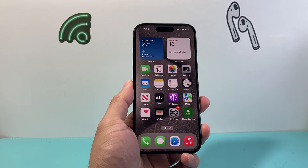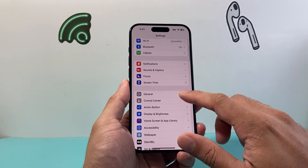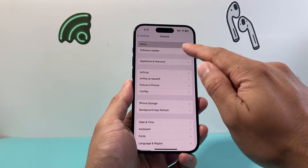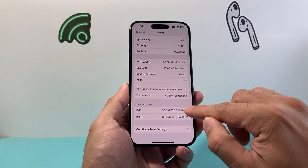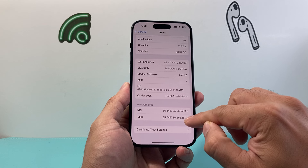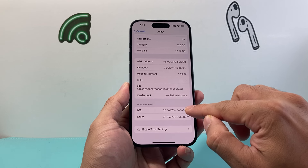On your iPhone, the first and simplest way to get it is by going into your settings on your iPhone and going to General > About. If you go a little bit further down, you'll see there are two IMEI numbers — this is the primary one and this is the secondary one. So if you need to grab that IMEI number, it's listed right here.